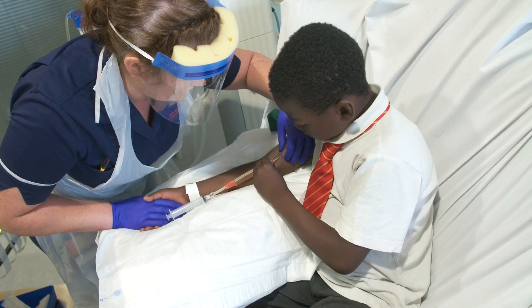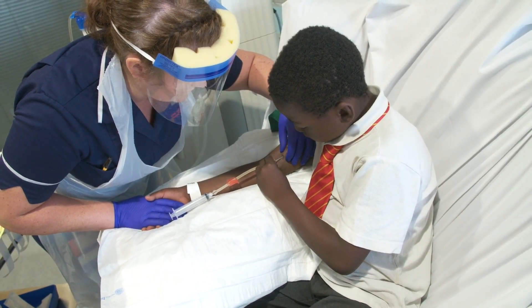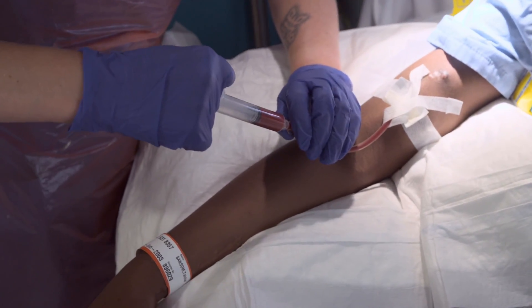When the nurses usually do it, I feel it hurts more, but when I put the needle in myself I can feel where it's going, so it doesn't hurt.